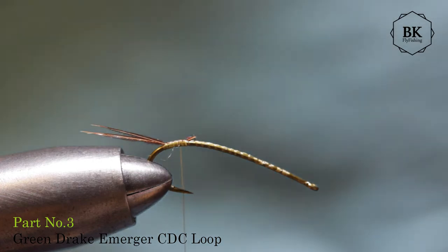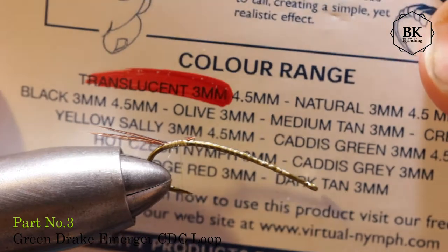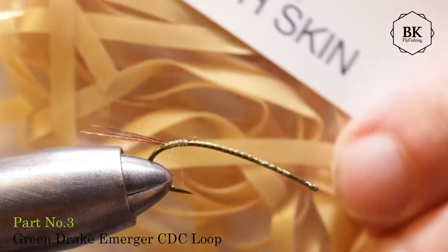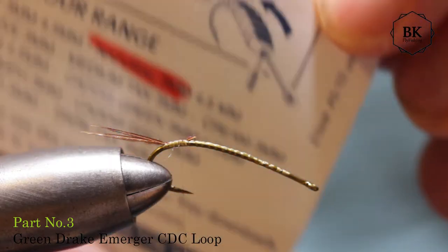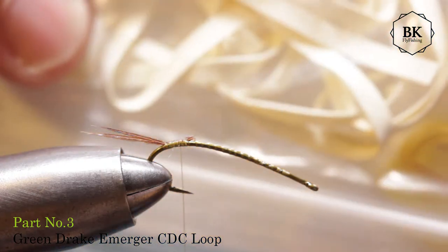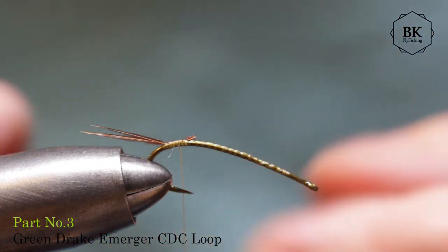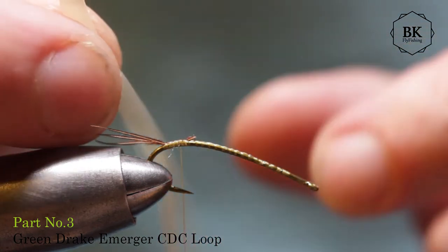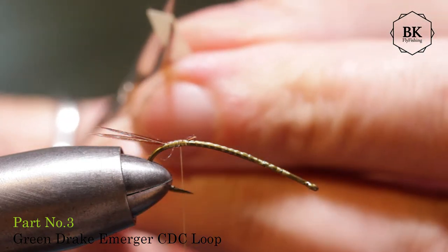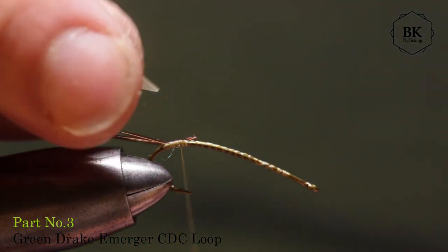For the body, as I said, the Nymph Skin from Virtual Nymph — it's 3mm translucent. They come in different colors; you can use some goldish, natural, even yellow, maybe white — just match the color. I found this translucent color works well. First cut the end at an angle shape so we will have a nice smooth start of the body.